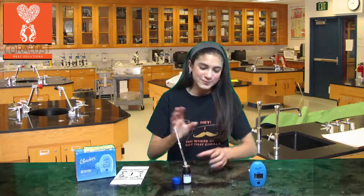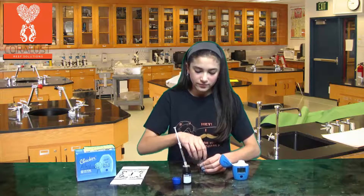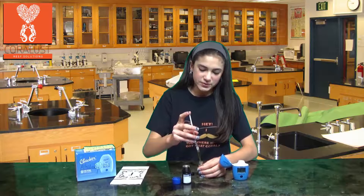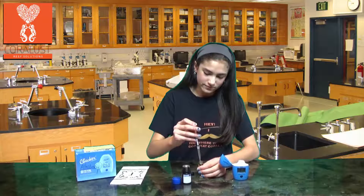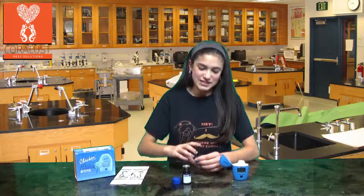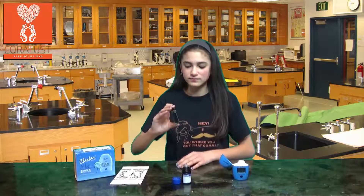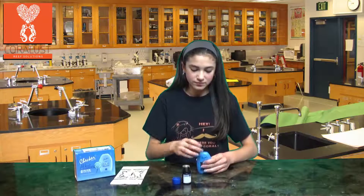Now take the vial out and mix it with your reagent. Mix it gently and invert it five times. Now you're ready to put it in — press the button and wait for your results.